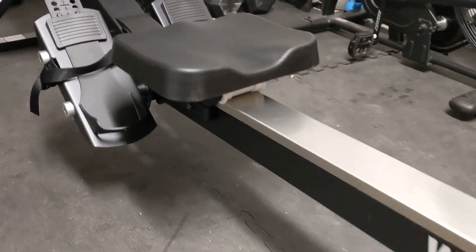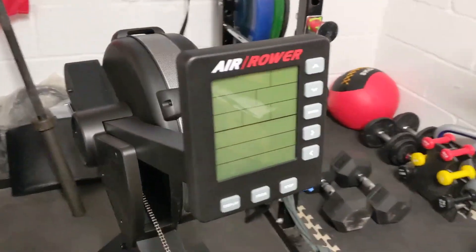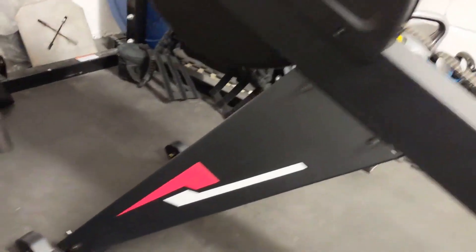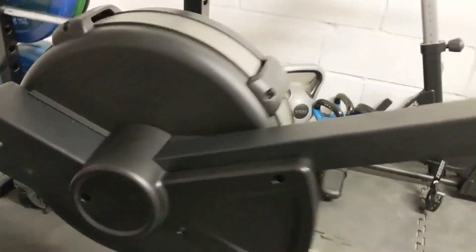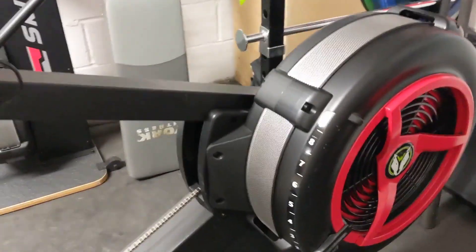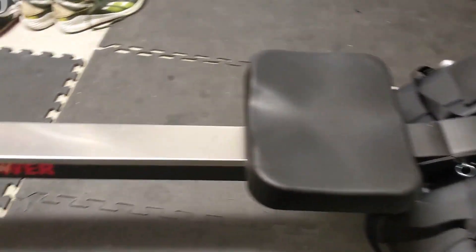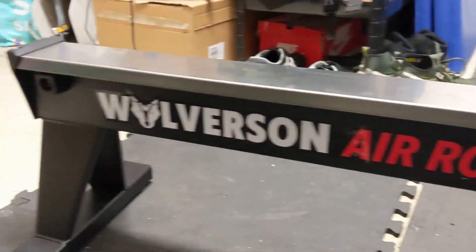We posted on Instagram that we were going to be reviewing the rower and asked for your questions, because we really wanted to get a feel for what you want to know — what you need to know if you're looking for a rower or thinking about buying this one. So thank you to everybody for submitting those questions. In this review we're going to look at size, weight, assembly, everything involved in getting it out of the box and into the garage gym. The second area is the monitor, the functionality, what it's like to use, how good it is — and then of course, what is it like to row on.